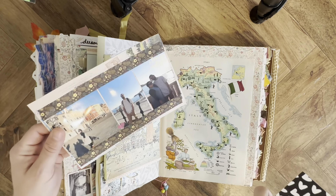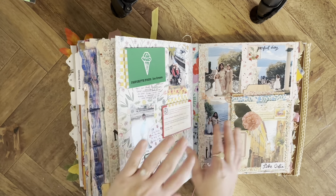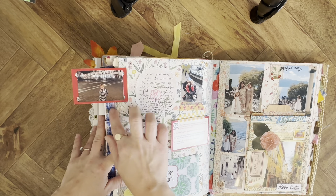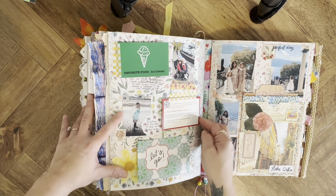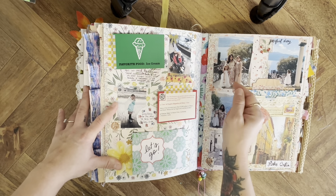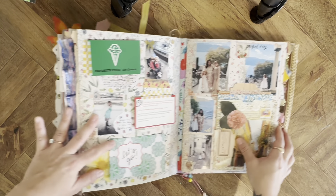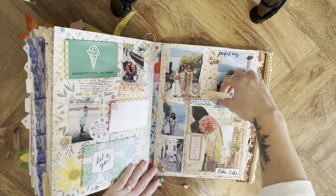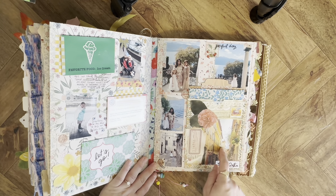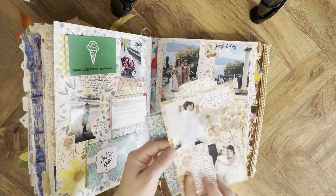Here you can see how stuffed the journal is — that's why I left some pages blank. From the Carmen Sandiego game it had an ice cream card and we went out for gelato every night, so that was appropriate — then some other pictures of Venice, and pictures of them eating ice cream with some more journaling. This was at my friend's wedding — pictures and journaling — and this was in Lake Orta so I made a little label there. This is a picture from Daphne's Diaries magazine, here's an envelope with more pictures, and I made a journaling tag that just goes in here.